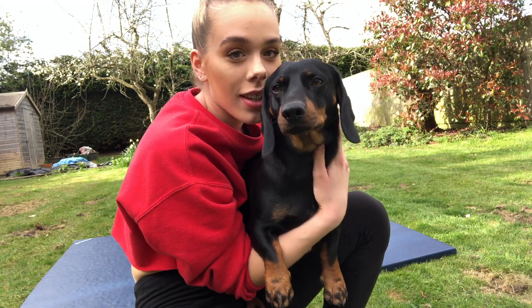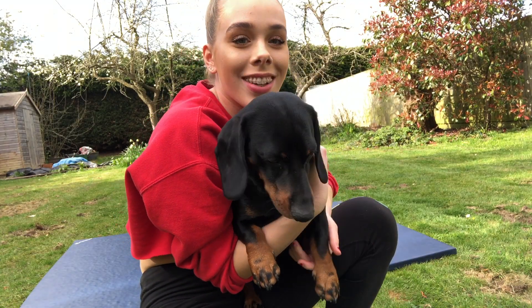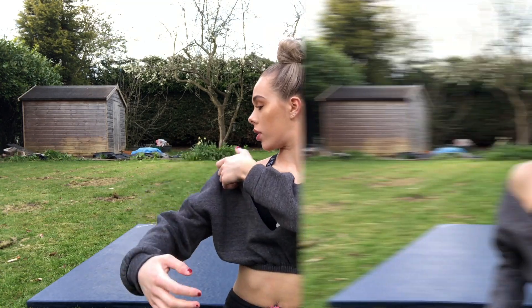Hey everybody and welcome back to my YouTube channel. I'm in a different location — I'm officially back home, not in Slough anymore, which is kind of sad but kind of good. It also means we haven't got Ellie anymore; she's been in every single one of my videos but she's also back home, and we don't live together back home.